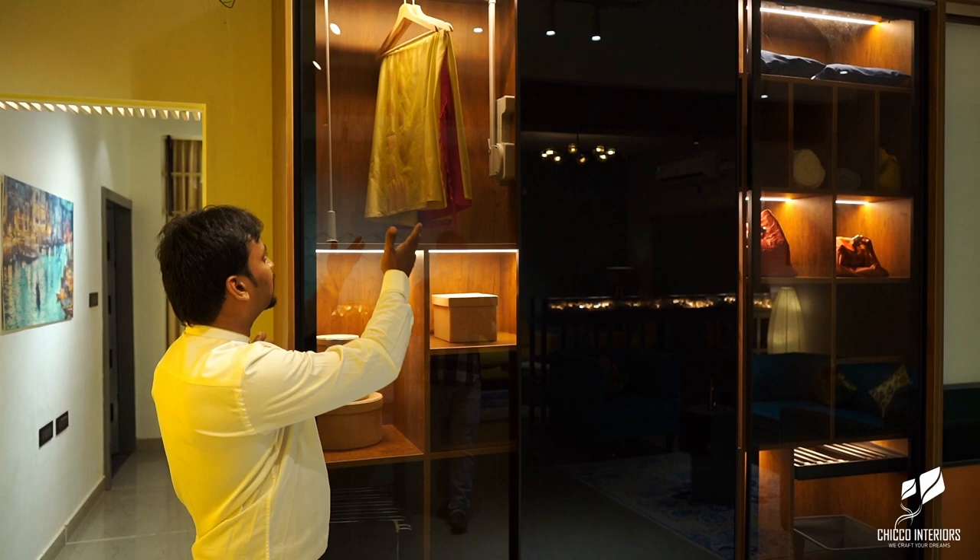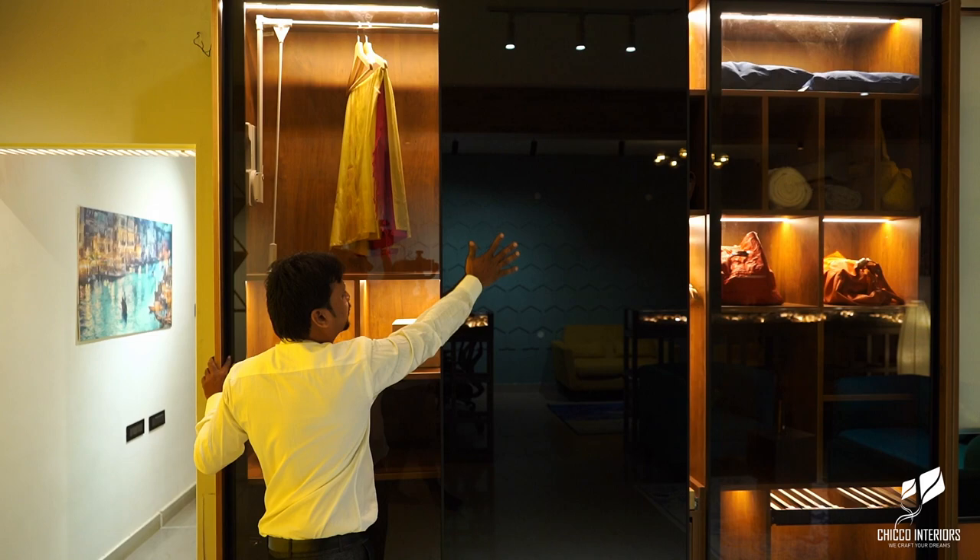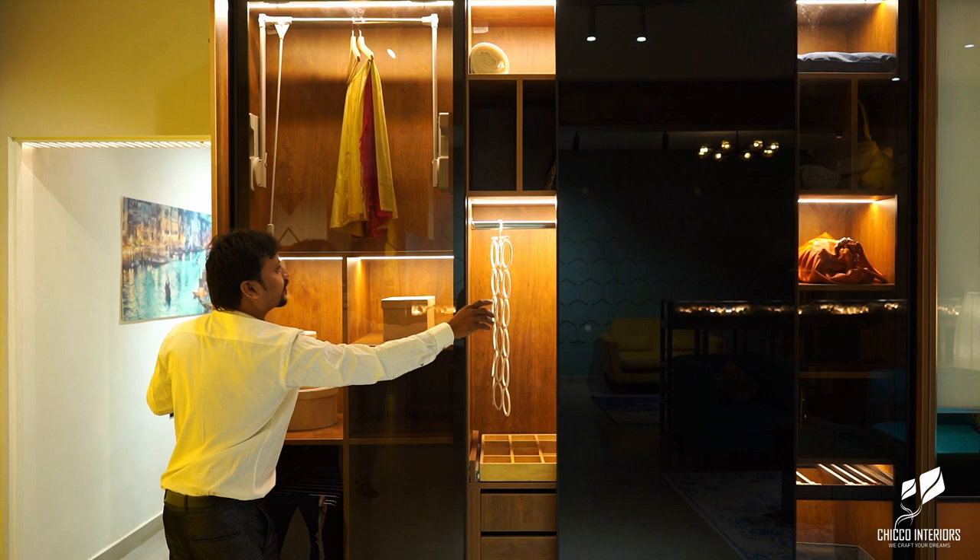What we have done is, we have three options of wardrobes. This is transparent glass — transparent glass with a profile. This is OPEC, it's a lacquer glass. What we have done is used it with the profile.